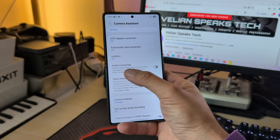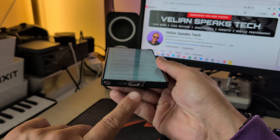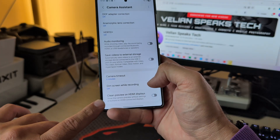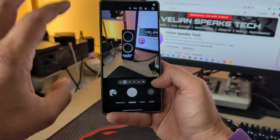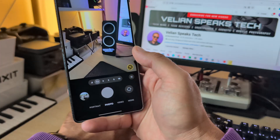Last but not least, you're able to do audio monitoring if you connect Bluetooth or USB headphones, save videos to external storage via USB-C, camera timeout, dimming the screen while recording, and getting clean previews on HDMI displays without the camera layout. So if you ask me — Camera Assistant, definitely go and do this. Subscribe to the channel if you enjoyed content like this. Stay safe, VST out, bye!